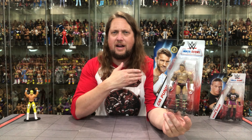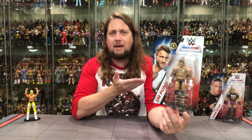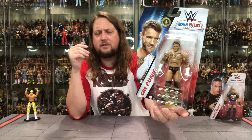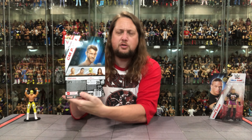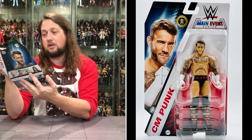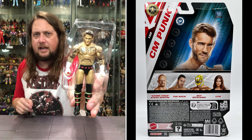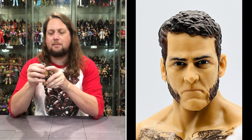First CM Punk figure I got from his return. We did unbox the Defining Moments on the channel already, but I actually got this one before that. This is a Main Event, this is the chase one. I actually saw two chases, no regular — I'll find the regular eventually, I'm not too concerned about it. CM Punk, Series 150 is the line. Same cross sell, nothing too fun on the back — doesn't even say anything, 150 CM Punk, that's it, says absolutely nothing about him. So very interesting to see that, no finishing move, nothing like that. CM Punk, see you later out of the plastic prison.